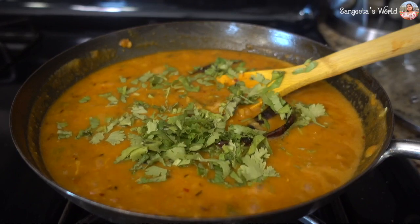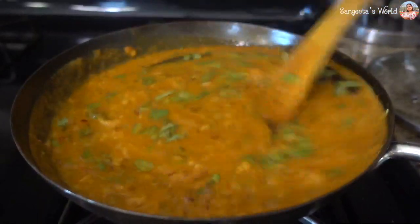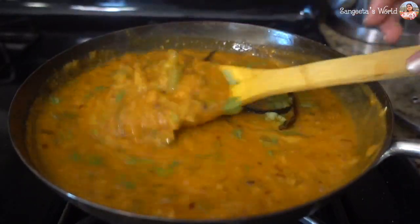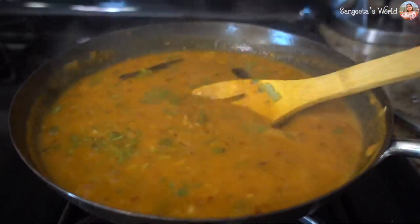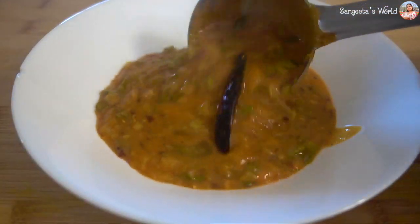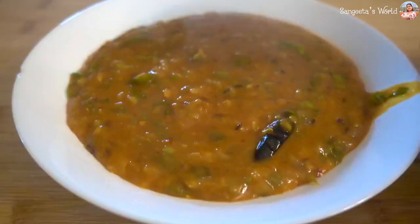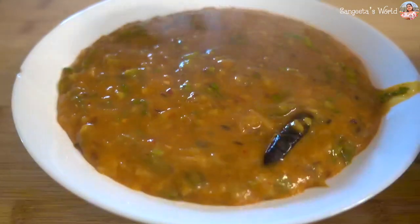Mix the dals in the water. Now add 1-2 ml of sauces. Add 2-3 ml more. The dals are already cooked so we don't need them on the water long. Add 1-2 ml of sauces.